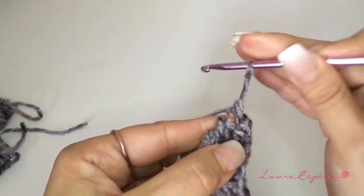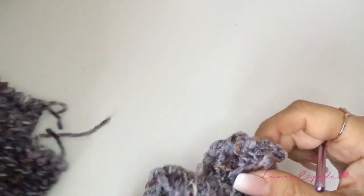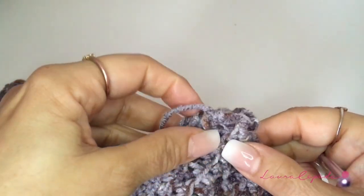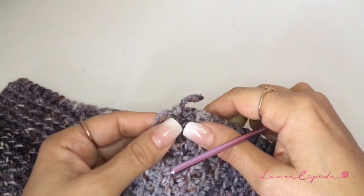Well, with this we finish the first part of this men's set. Remember that next Wednesday I will show you how we are going to make the neck. This is how the crab stitch looks, and with this we are finished.